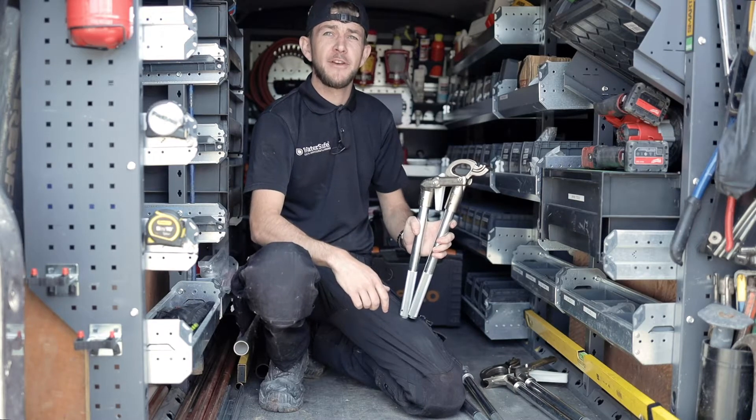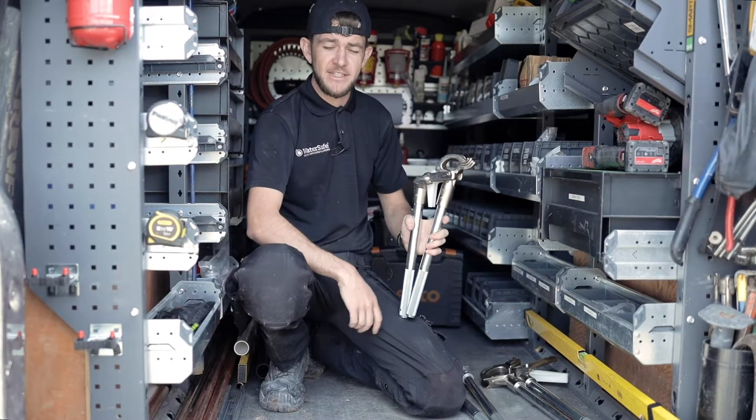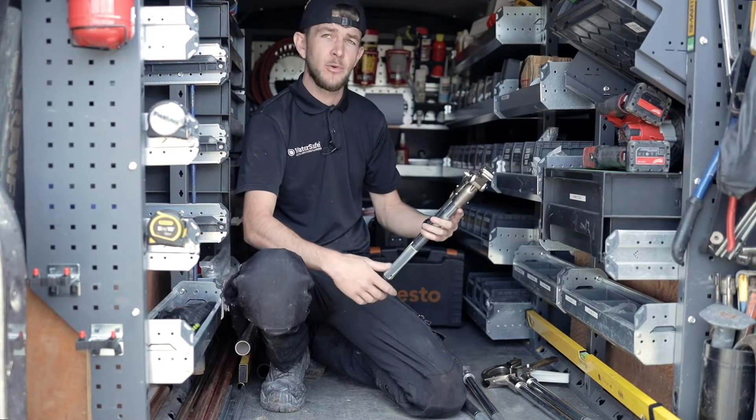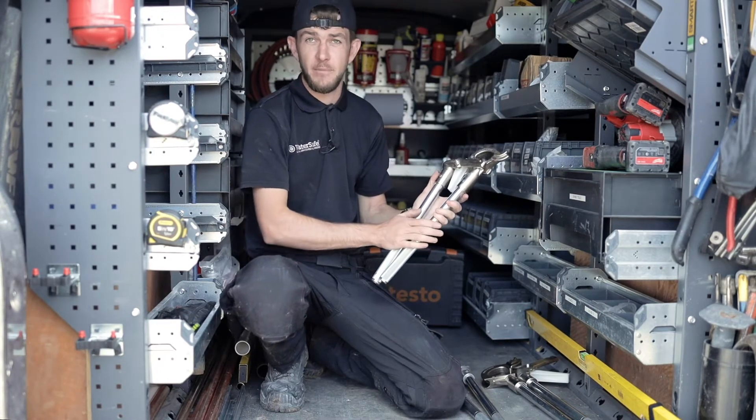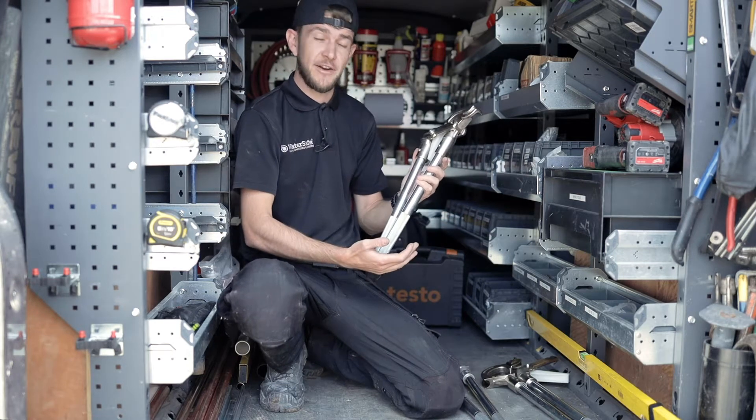Hi, it's Matt from Daily Plumbing and Heating. We're based in Leeds. Today I'm just going to talk you through and show you these new Monument 15mm benders. These are the short handle version.